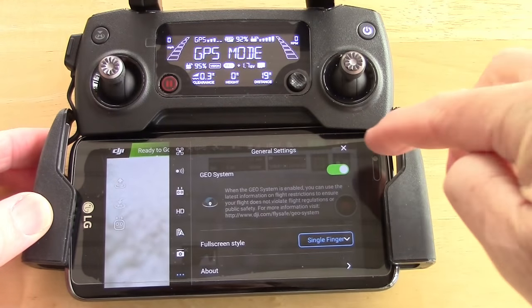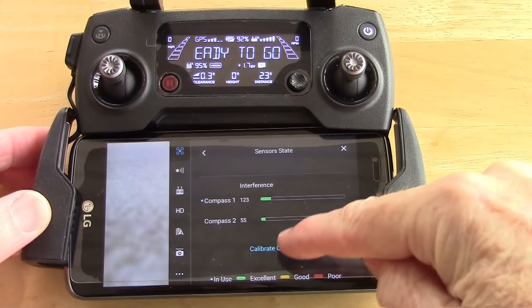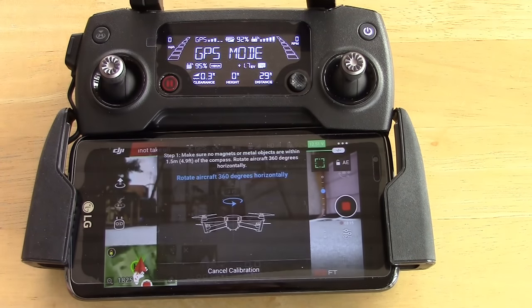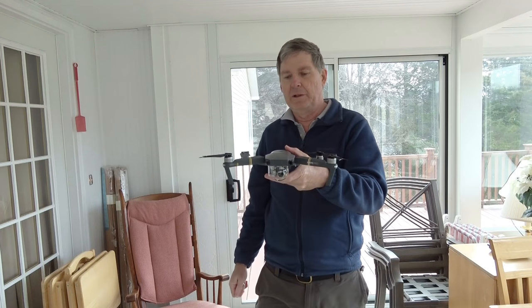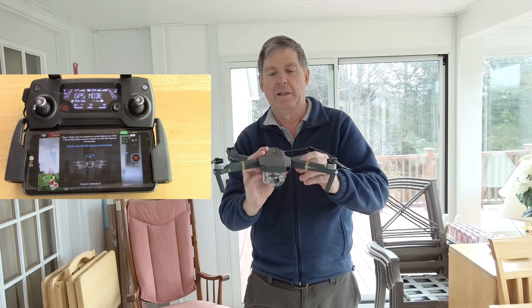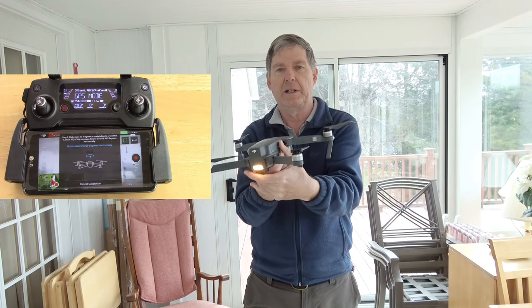Press the configuration button — three dots — press the quad button, go to calibrate compass, then just wait and it'll come up with the instructions. This time we're going to do the axial method, where we just rotate the quad and neither one of us orbits. We're just going to keep it in one place and turn it like this.